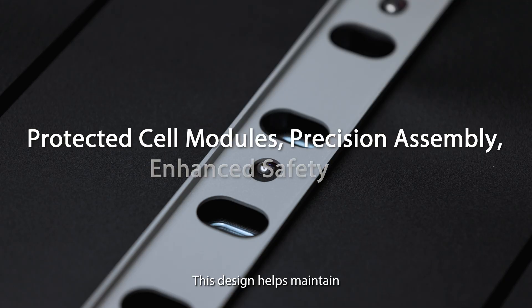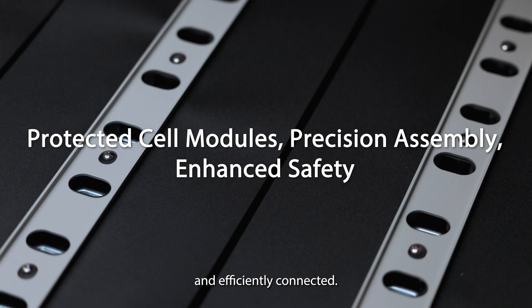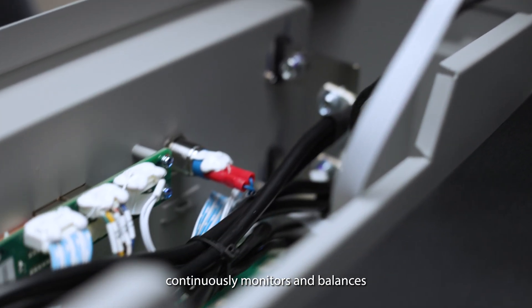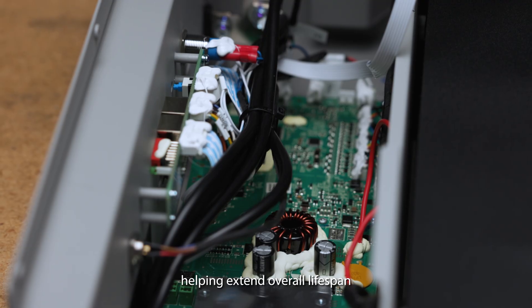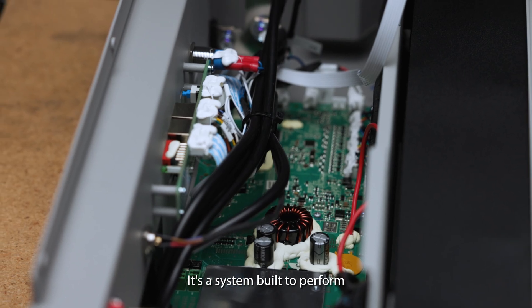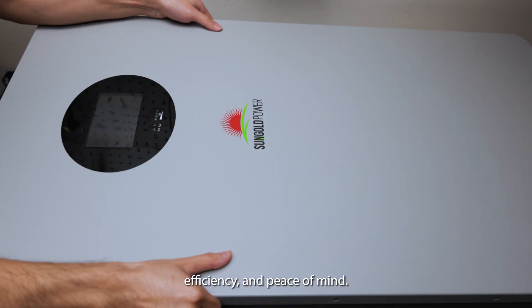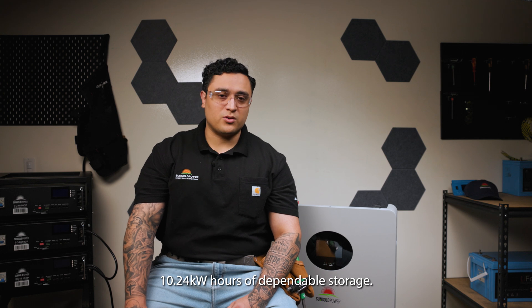This design helps maintain consistent performance by keeping every component secure and efficiently connected. At the top, the integrated management system continuously monitors and balances each group of cells, helping extend overall lifespan and optimize power delivery. It's a system built to perform quietly in the background, engineered for reliability, efficiency, and peace of mind.